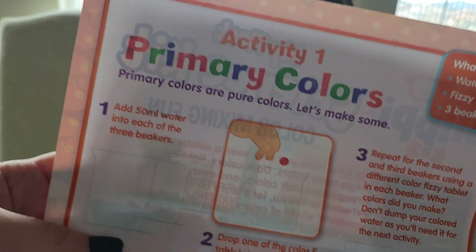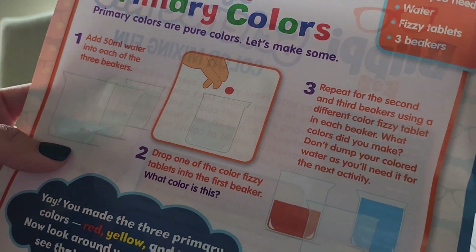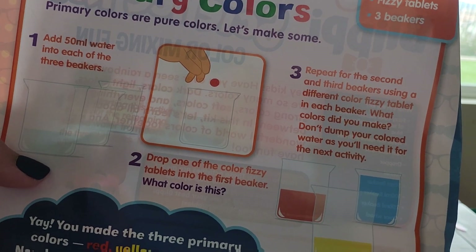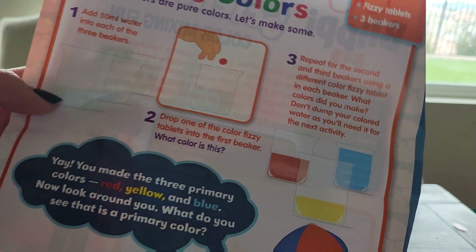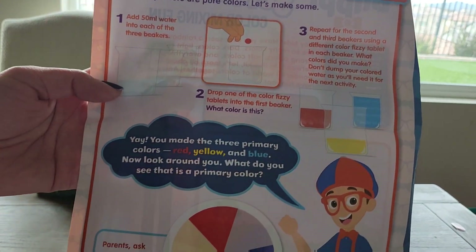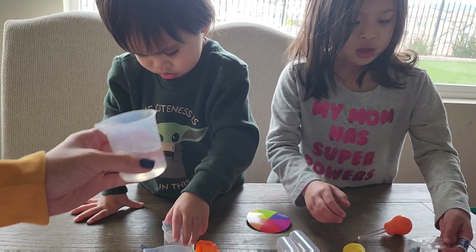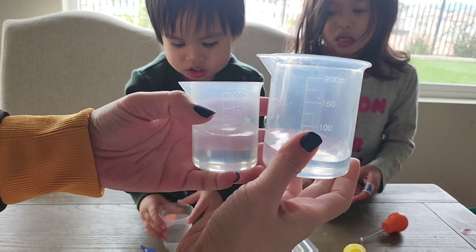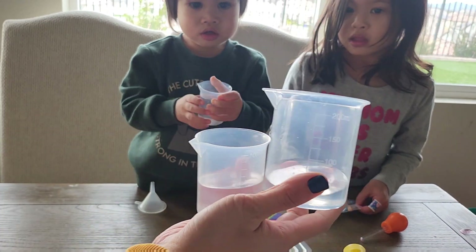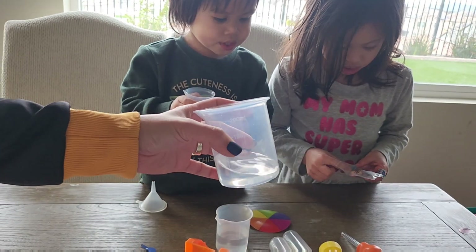So the first one is the primary color. We're going to add 50 ml of water in each of the three beakers. We're going to drop one of the color fizzy tablets into the first beaker and then see what color it makes. Alright, so we're going to make three colors first — those are the primary colors. Let's do this. So we already put water in the different beakers — there's three: one, two, and Noah has the other one, three. So we're going to drop some tablets onto the beakers and see what color we get.